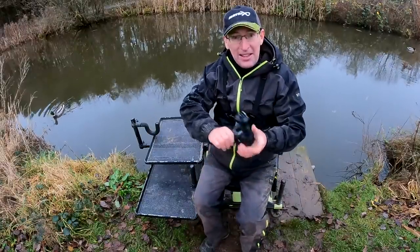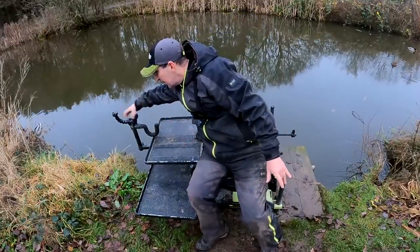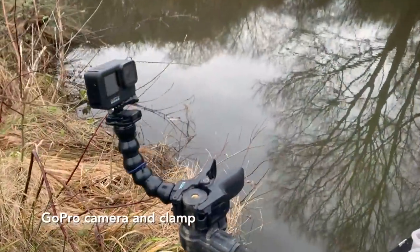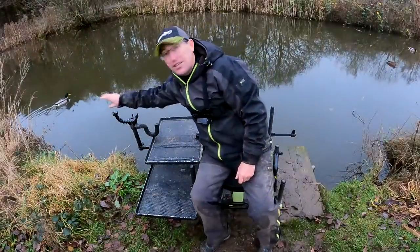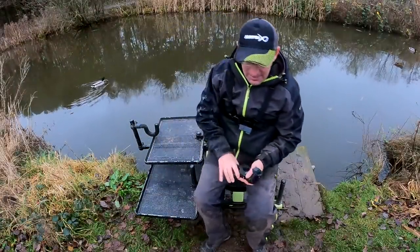This is a GoPro that I'd normally have on there. It goes on there at a nice distance with the wide-angle facility so I can still reach it, press start and stop whilst I'm fishing.